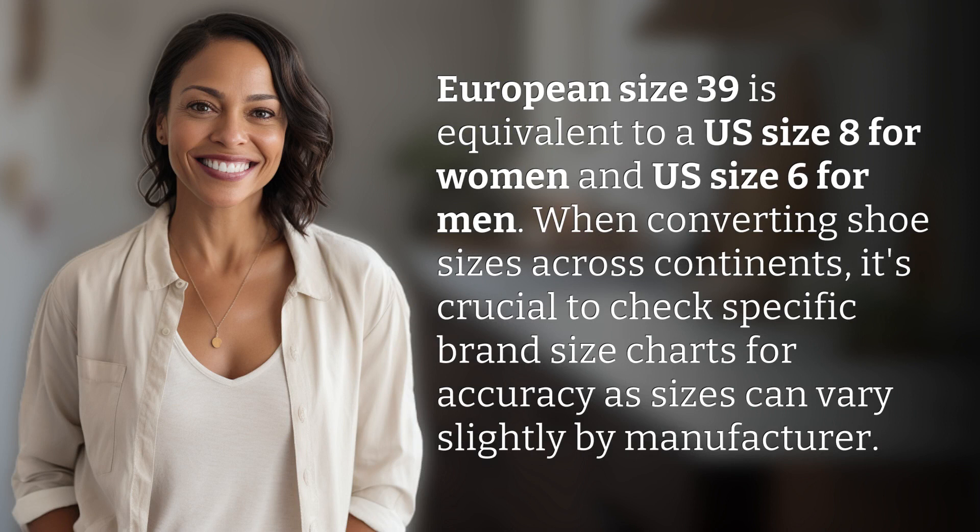European size 39 is equivalent to a U.S. size 8 for women and U.S. size 6 for men. When converting shoe sizes across continents, it's crucial to check specific brand size charts for accuracy, as sizes can vary slightly by manufacturer.